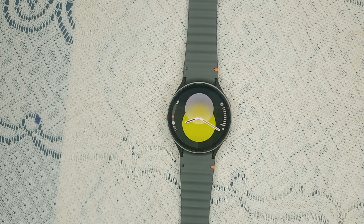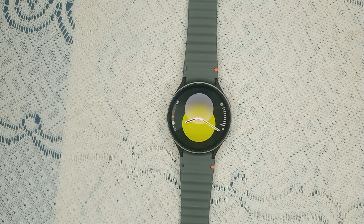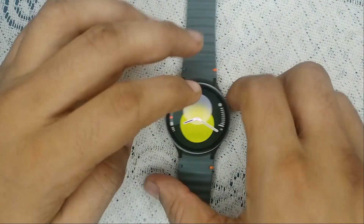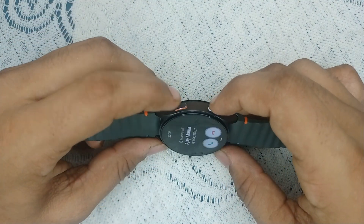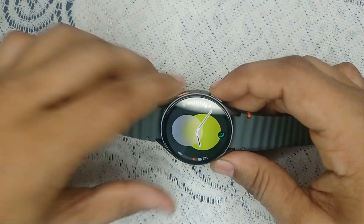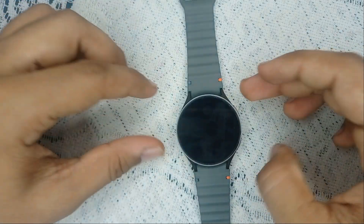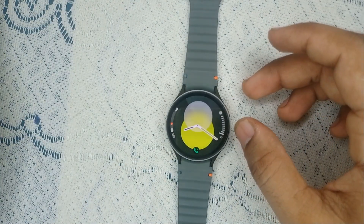Step one is to do a hard restart. Hard restart both your Galaxy Watch and your phone — this simple action can often resolve many software glitches. To perform a hard restart, simply press and hold the power button and the bottom button together until you see the Samsung logo on the screen.